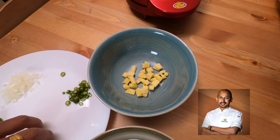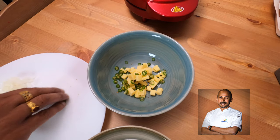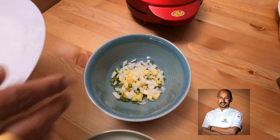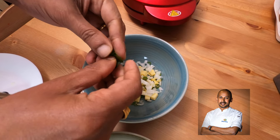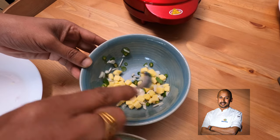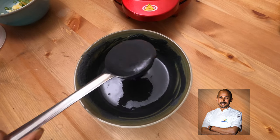We're making the filling for chili cheese dosa — a chili cheese charcoal dosa. The dosa will be black in color. I'm putting in some cheese, chopped or fine-sliced chili like this, chopped onions, and some coriander. I prefer breaking the coriander rather than chopping it — it gives more flavor and a better mouth feel. Mix it together. You don't have to add salt; there's enough salt in the cheese.